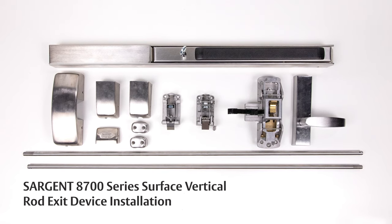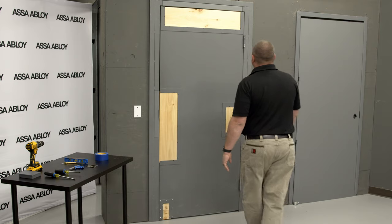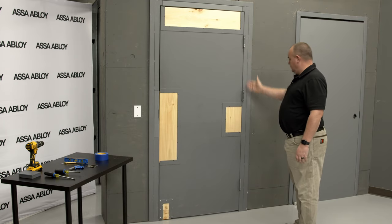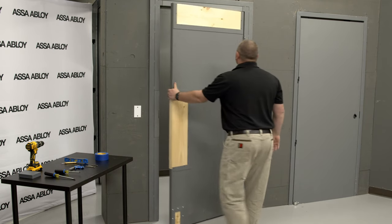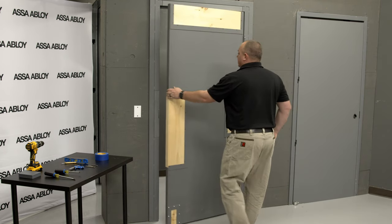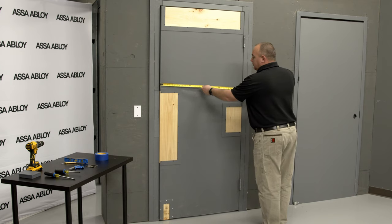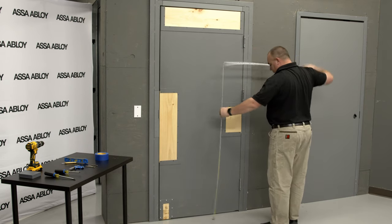Before beginning installation, be sure the device is handed correctly for the door. To determine the handing of the exit device, start by standing on the secure side of the door and identify the side where the hinges are. If the door swings towards you, it is a reverse bevel. Today's door is a left-hand door and we will be applying a right-hand reverse exit device. Finally, check the width and height of the door to ensure the device is correct.